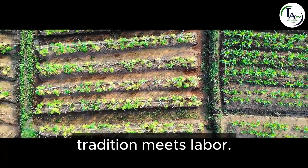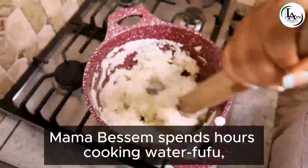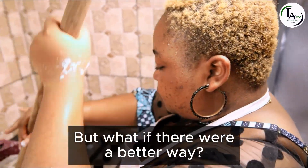In the heart of Cameroon, tradition meets labor. Mama Benson spends hours cooking water fufu, her hands weary, her brows furrowed. But what if there were a better way?